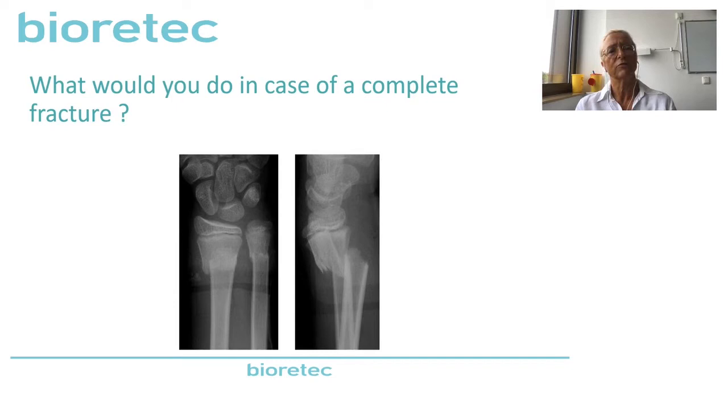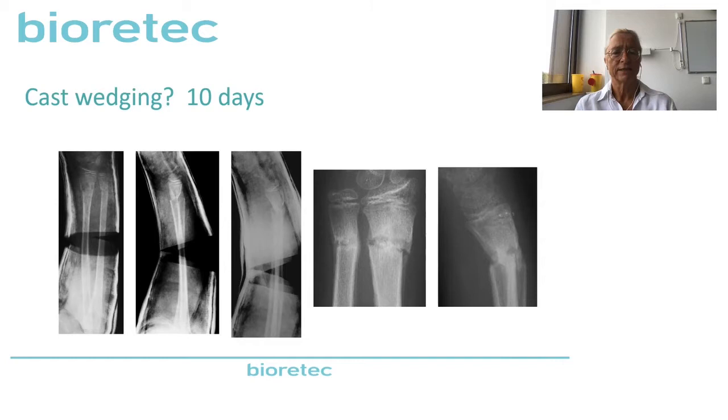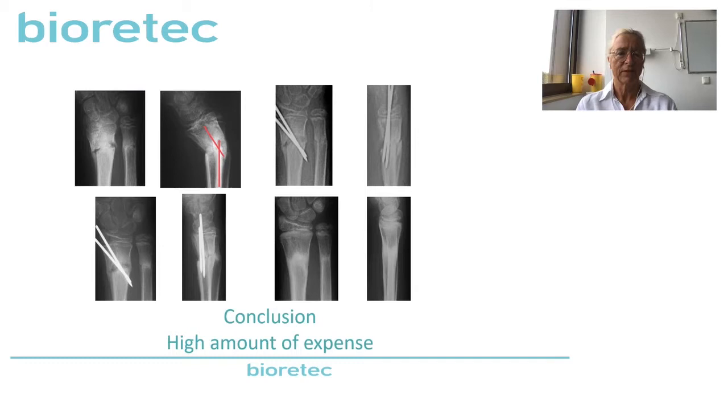We have to talk about treatment and treatment efficiency. Here we have a complete distal radius fracture. The colleagues decided to do a reduction — it's not a good reduction, but they accepted it. After one week they had a slight re-dislocation because it's a complete distal forearm fracture. So they decided after one week to make a cast wedging after 10 days. After again one week they have this x-ray — again a deviation of 25 degrees.